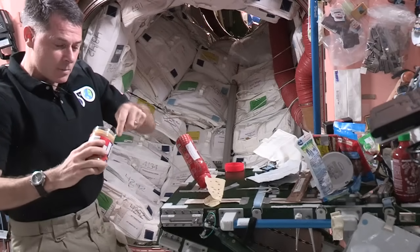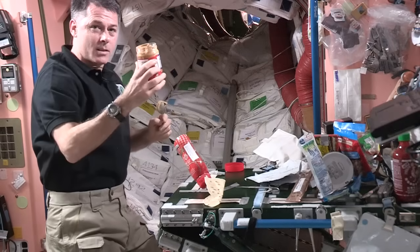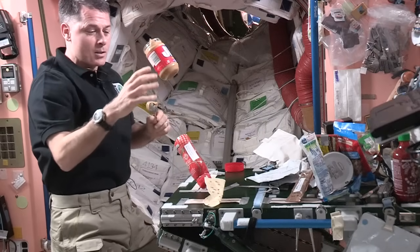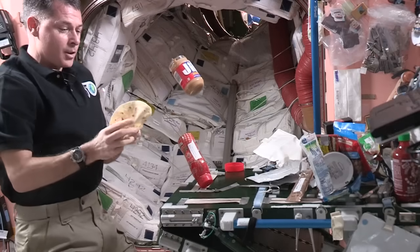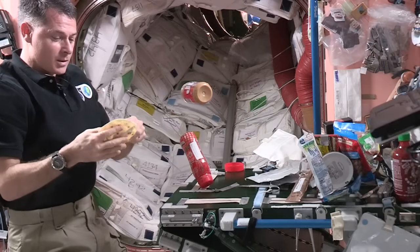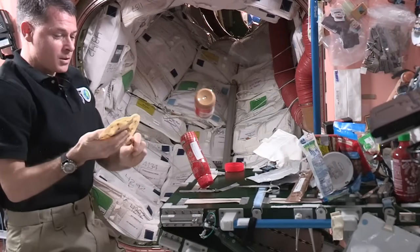I'll scoop out some peanut butter for my sandwich. I've got to stick this somewhere otherwise it just goes floating away too, but if it's just a few seconds like this I can just leave it, let it float. I'll spread the peanut butter on my sandwich into the tortilla.